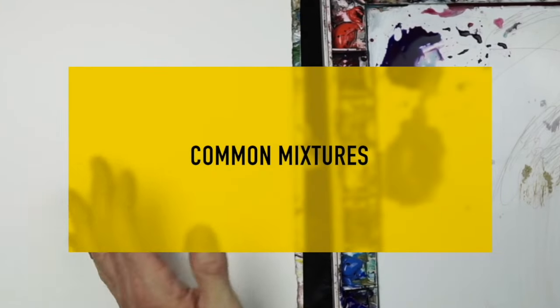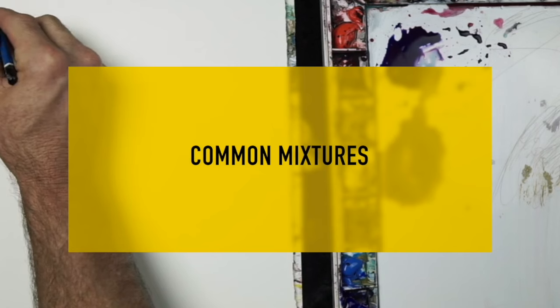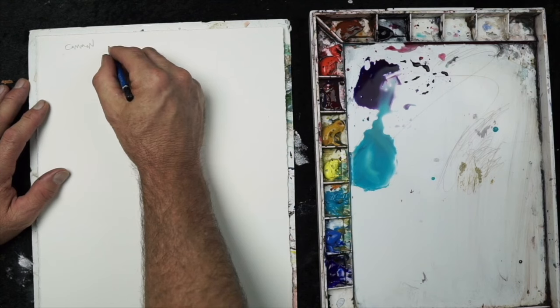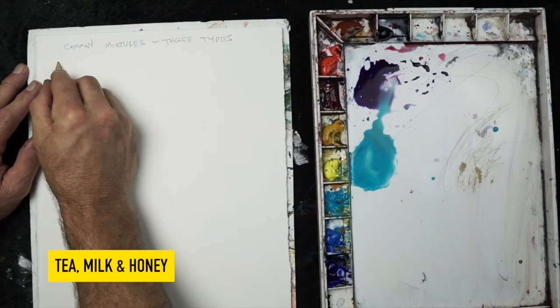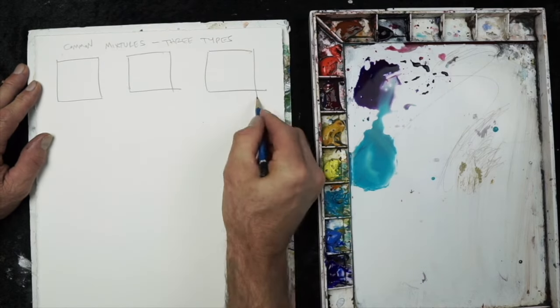Now let's talk about common mixtures. There are three you need to know about, and let's discuss how they work and how they'll impact your artwork. The three labels I give them are tea, milk, and honey — things we're all familiar with, and each one is slightly different.